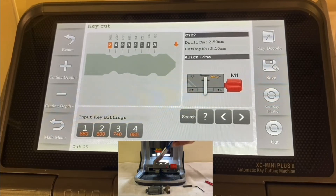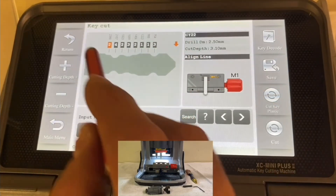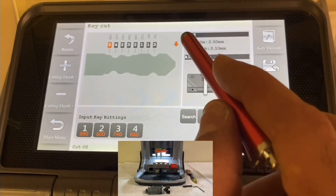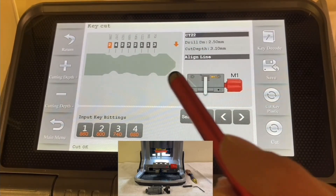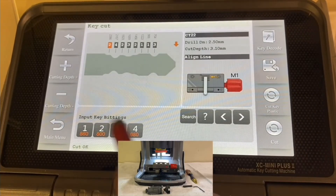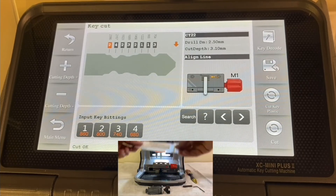Position the key the correct way. Some cars will have four depth levels, some will have more than four. Some cars have eight cuts like this one, some have six cuts, and some may have ten cuts. Some cars, like the Honda, will have two sides — you cut one side and then have to cut the other side as well. This was just one example, but that's the idea of how to cut a key by bittings.